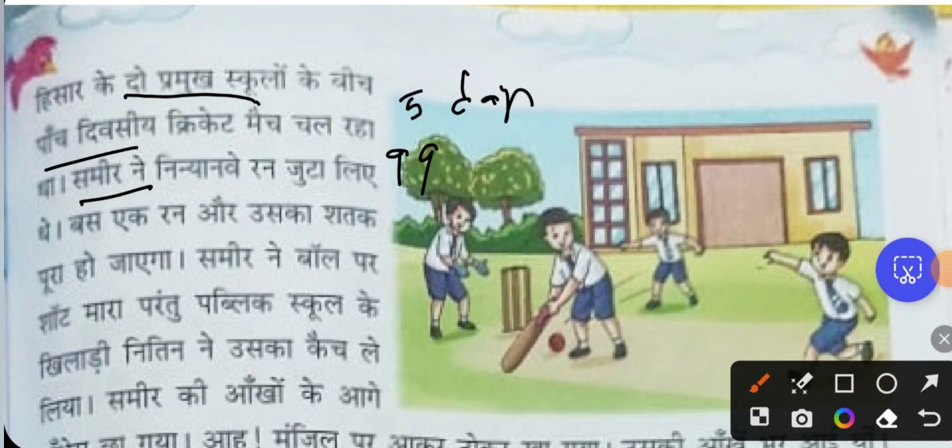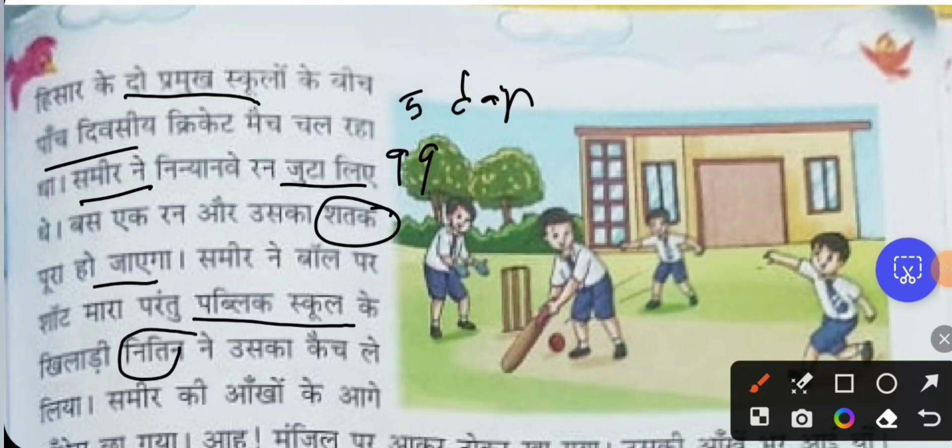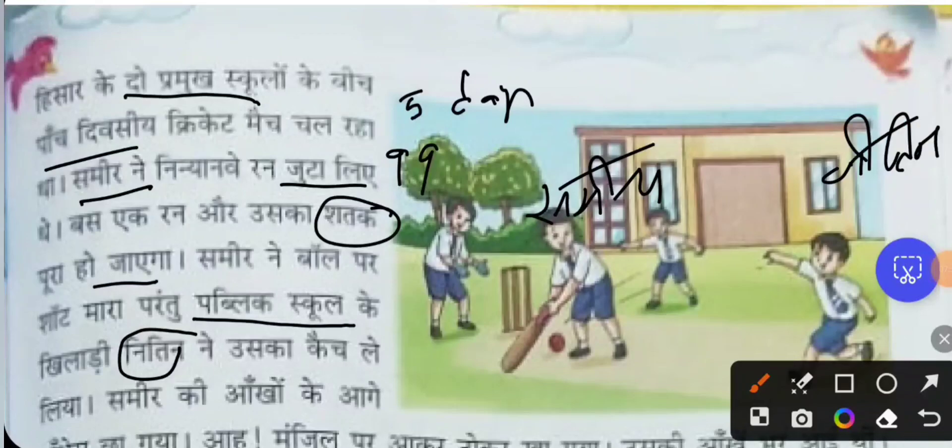Sihar has gathered 99 runs — just one more run and his century will be complete. Samir hit a shot at the ball, but a player from the public school, Nithin, caught it. So Samir was out at 99, just one run short of a century. When that happens, we feel very bad. And when the catch is caught by a close friend, the feelings are doubled.